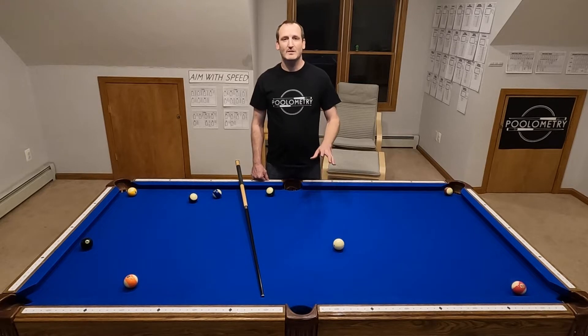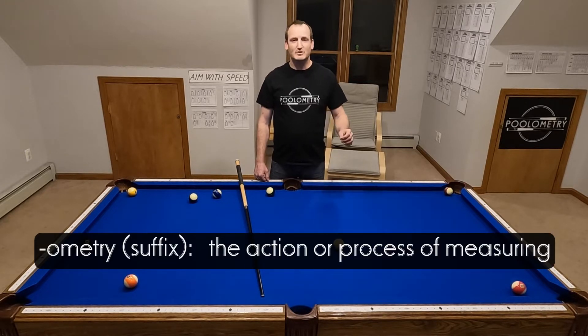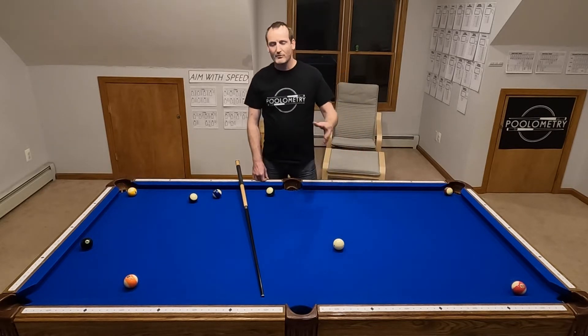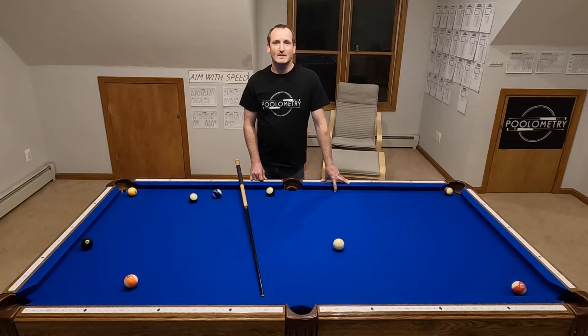My theory is called Poolometry — meaning how do you measure shooting pool shots. There's a lot of great stuff out there on the internet about cut angles and throw and English and all this stuff, but I just think the world of bank pool is lacking really good systems and really effective systems that you can memorize and apply on the fly.